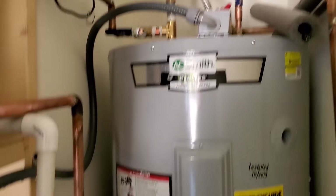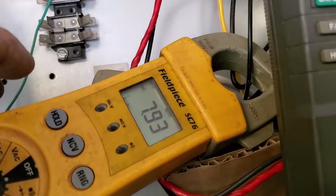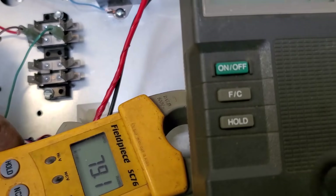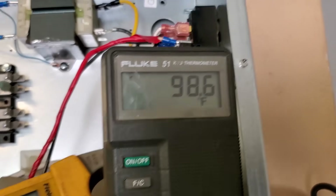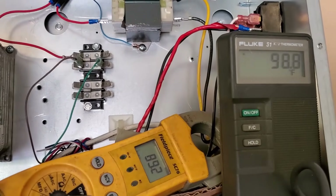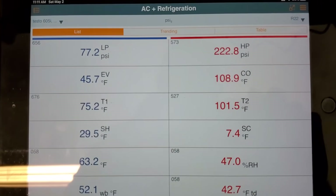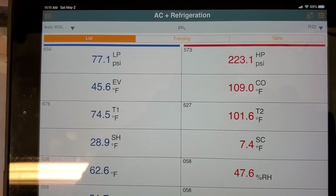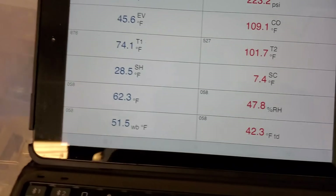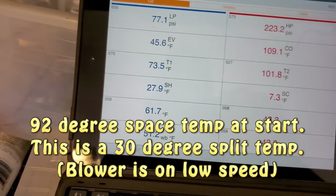Right now everything is running. Outlet is up to 98. Total system amps 7.9. Inlet water temperature 89 — so the tank is at 89, outlet about 99, getting almost 10 degrees of heat rise right now. Head pressure is nice and low at 220, 77 on the suction, 62 supply air. It was 90-something earlier, so I've been getting about a 30-degree temperature drop.